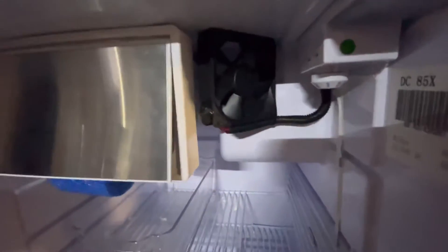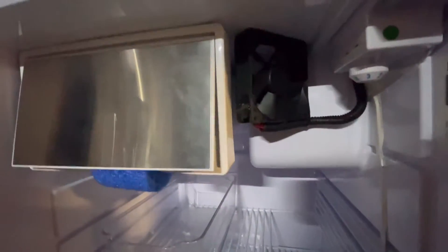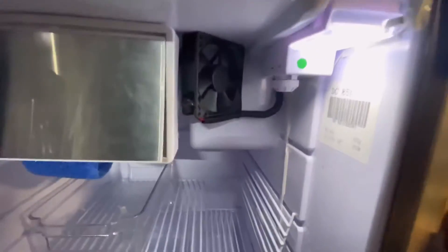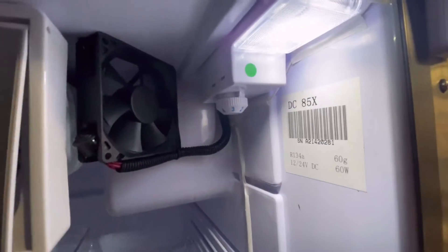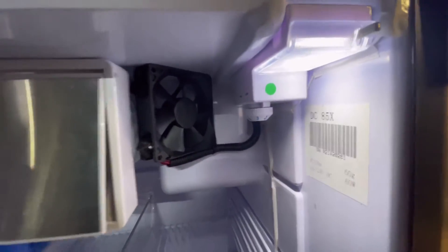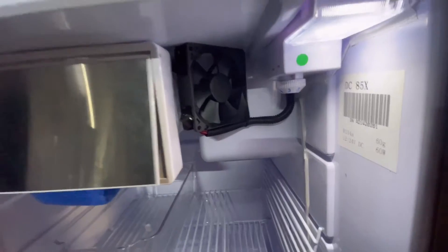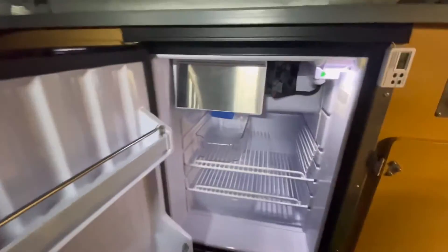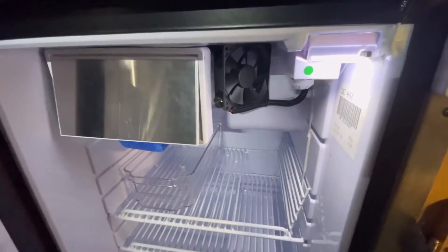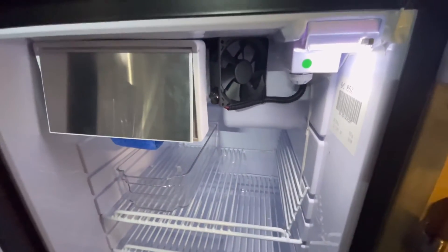What I've done is installed a little fan that blows onto the cooler element of the freezer. I've actually wired it to the light wiring - it's fused up in the back. I didn't want it to run constantly because our van is quite small and the fridge is literally at the end of the bed, so I don't want the fan going in the middle of the night plus the fridge going.